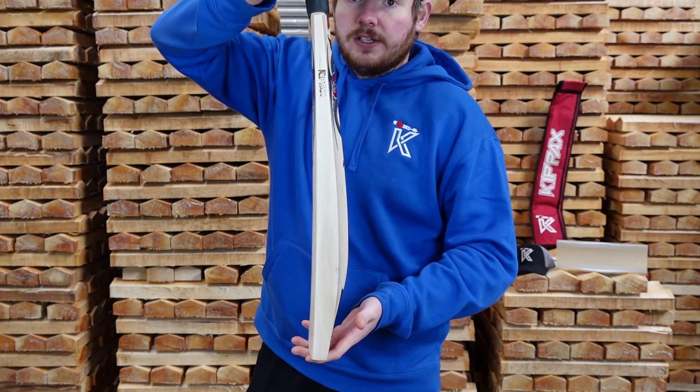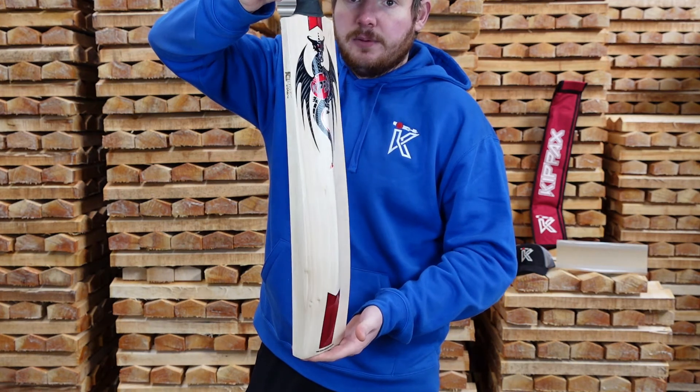I will give it a quick tap with a ball now so you can see and hear the performance of the bat.